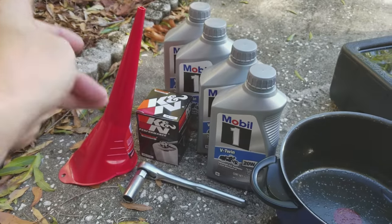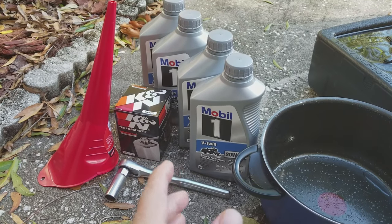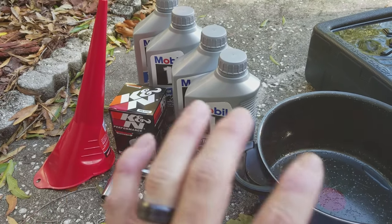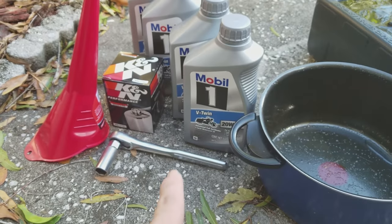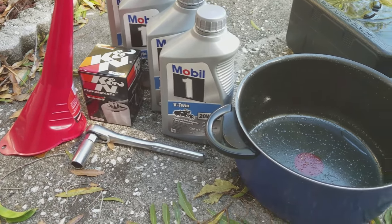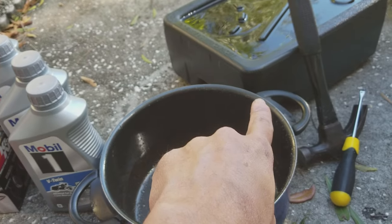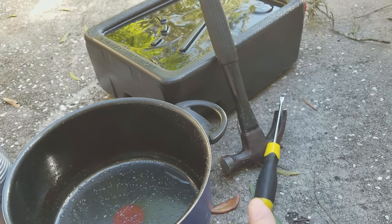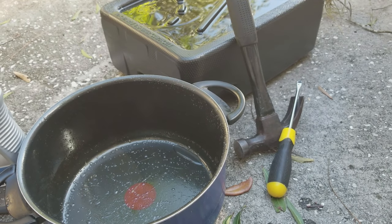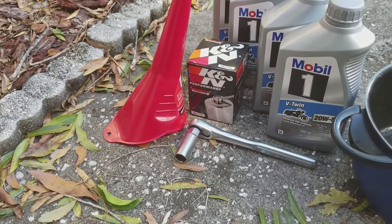Obviously, a funnel to refill it. I used 3.5 quarts — good news is that it was exactly 3.5, so next time I only have to buy 3. A 5/8 socket with a ratchet. This pot, because that oil pan did not fit underneath it. I used a screwdriver and a hammer to get the old filter off. I'm not going to need that next time because the K&N filter has a little bolt head at the top of it.